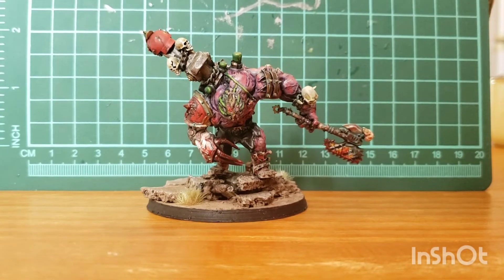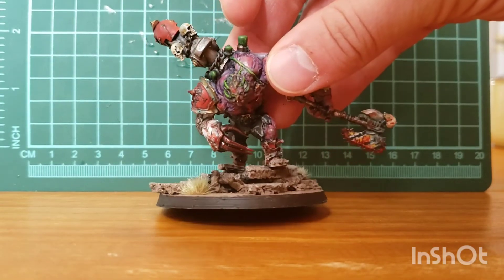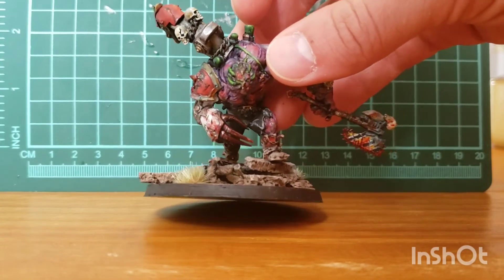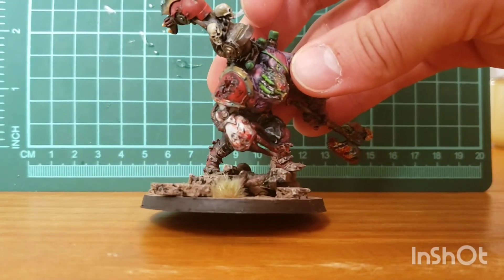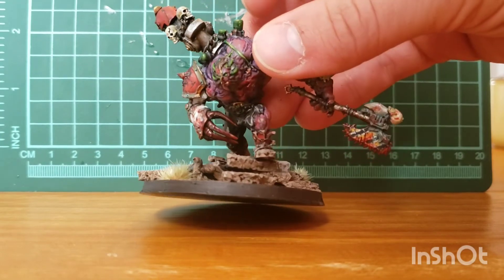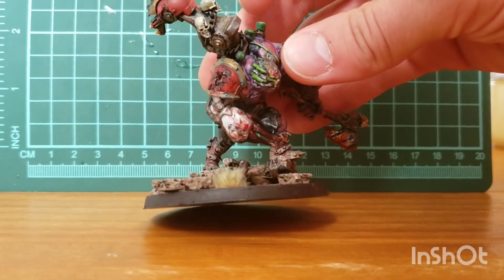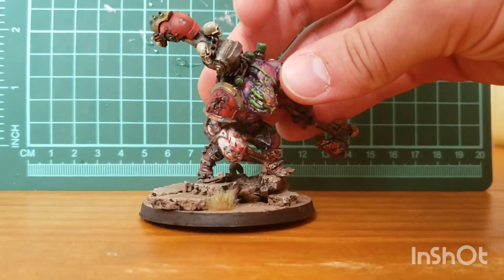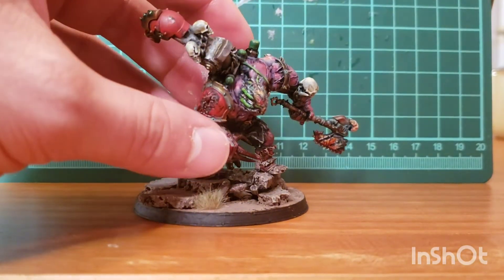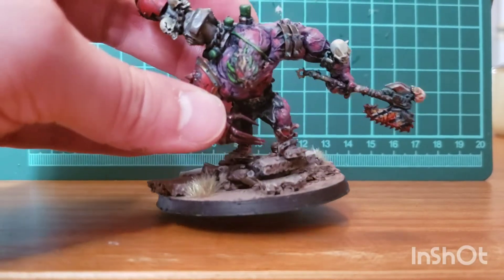I'll give him a little spin and keep talking about my ideas behind it. For those that know World Eaters, the big thing with them is that they're all berserkers. They have what are called the butcher's nails implanted into their brains — basically a dreadlock of cables and wires going into their brain that just amps up their aggression and violence, making them a crazy bloodthirsty berserker. So the Hellbrute head I thought was pretty perfect for that.